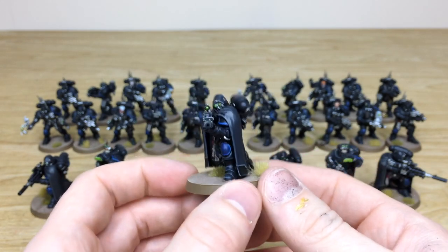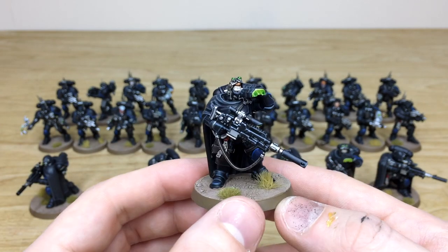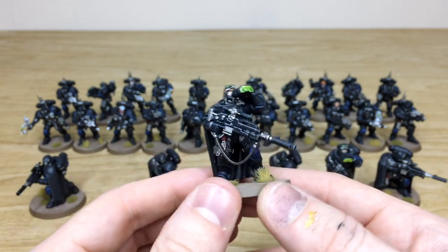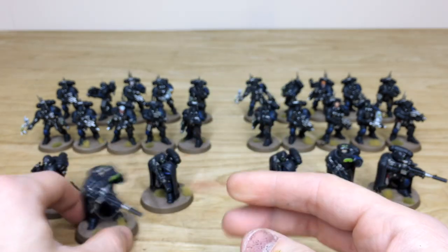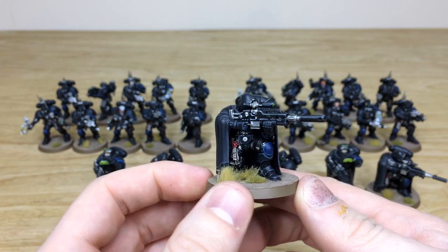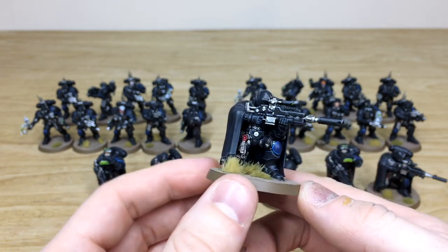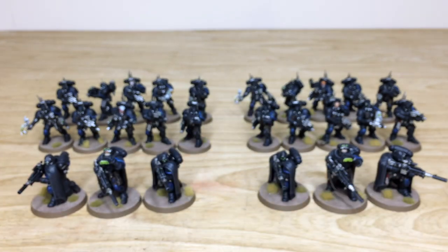The same attention and care has gone into these models from unit to unit, so you can mix up the squads very easily when gaming without any worries about consistency - something you should expect from us at Siege. That's the other sergeant, and then the last Eliminator in a very target-acquiring pose. Next we'll have a look at the 20 Infiltrators.